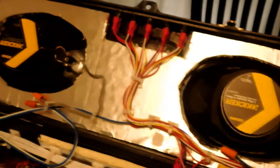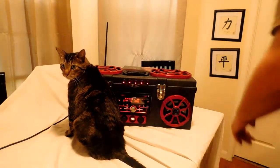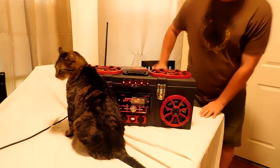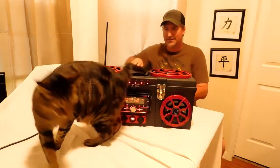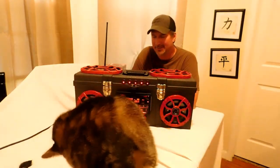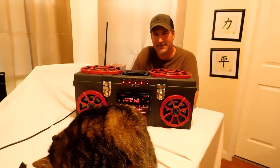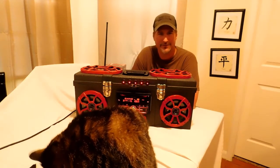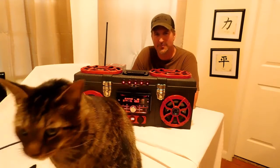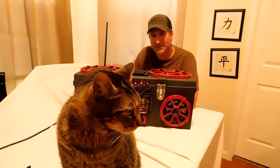So there's what the inside of the Mega Boombox looks like. Thank you so much for joining me on my channel today. Like I said, in the next 48 hours I'm going to have two videos up for sound test number one and sound test number two of the Mega Boombox.